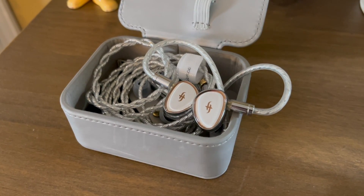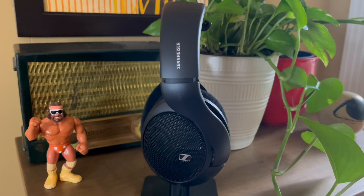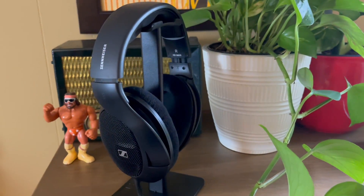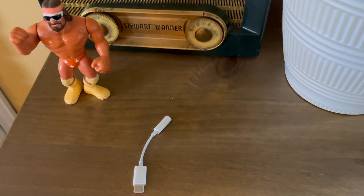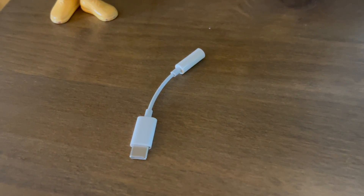For this test, I used my EA1000 IEMs provided by SimGot along with the Sennheiser HD560S headphones that I bought a few months ago. If you have hard-to-drive headphones or IEMs, I can't speak to how they'll perform with this same test, but I'm hoping to pick up a harder-to-drive pair for further testing down the road. I also want to point out that I used this test on Apple products — Android users may have a different experience, as the Apple dongle with Android phones may have very weak volume requiring an app fix.